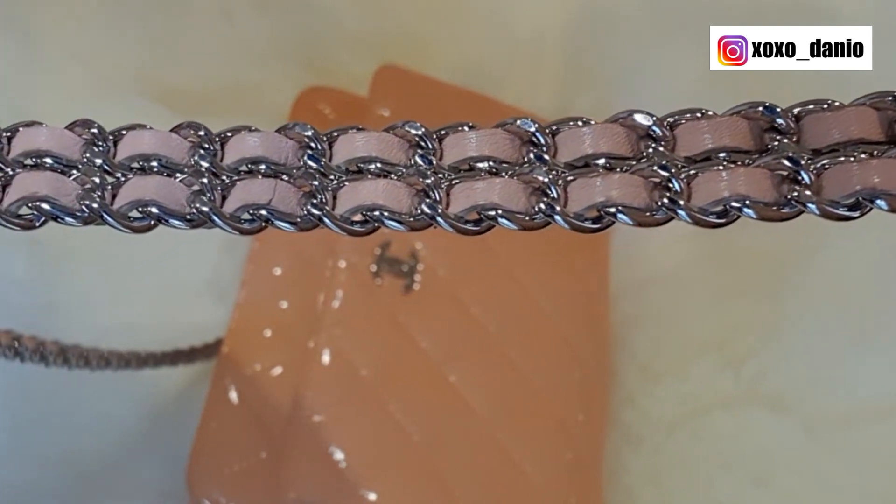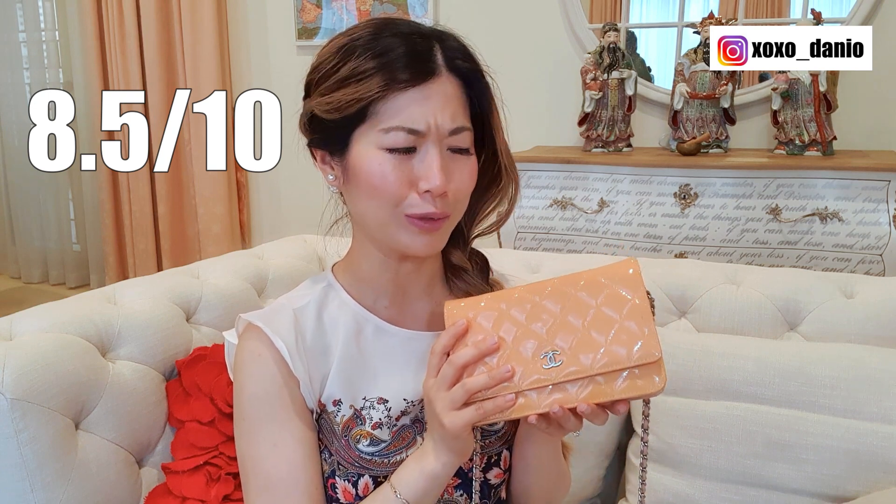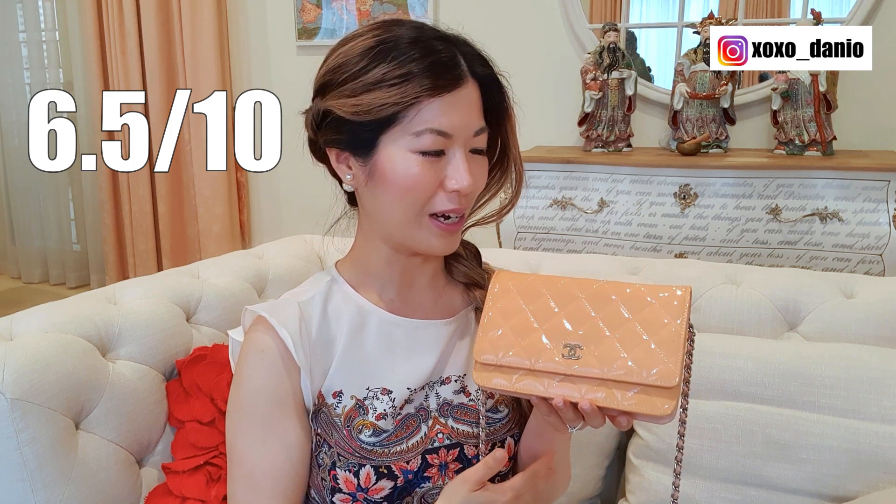In terms of its condition, this bag was listed by the seller as 8.5 out of 10, and to be honest when I first received it, I would have scored it 6.5 out of 10. In general, that's why I usually go for bags that have a condition score of 9 out of 10 and above if I want the bag to be in really good condition. In the end, I decided not to return it to the seller because I felt that the condition of the bag was reflected in the price.